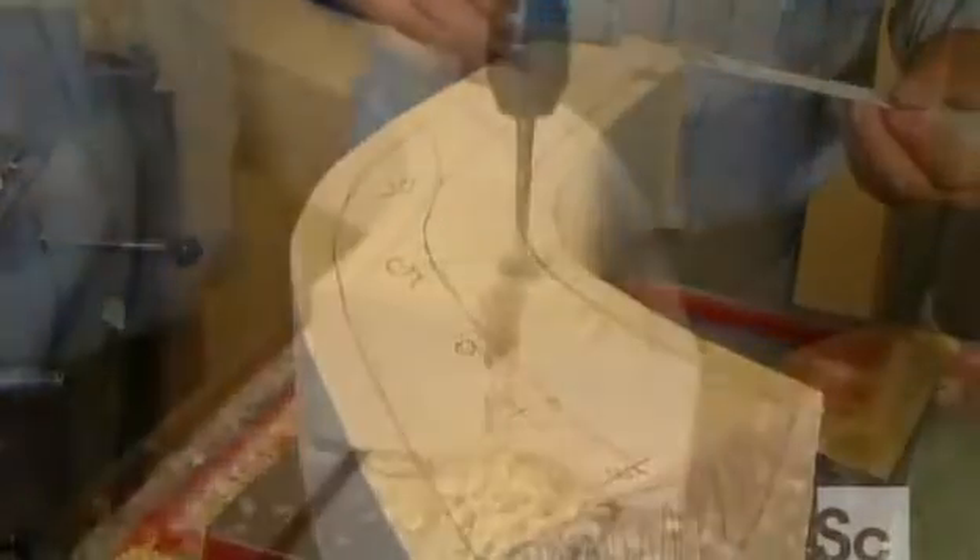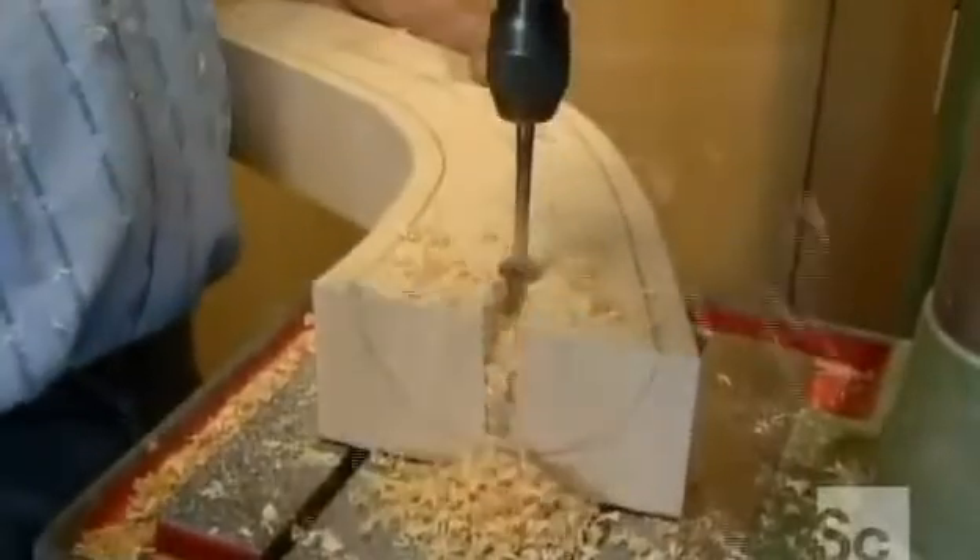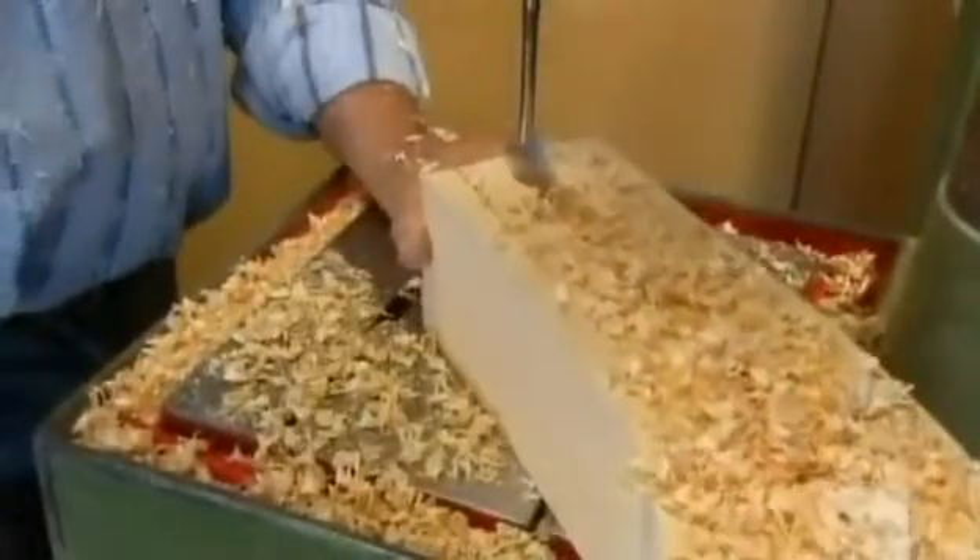He measures and marks how much wood he must hollow out with his drill press. It's tricky, because from top to bottom, the bell's inside cavity progressively widens and deepens.